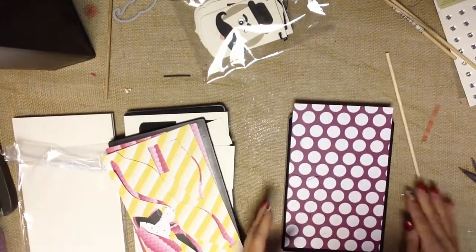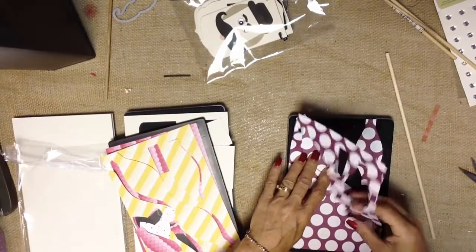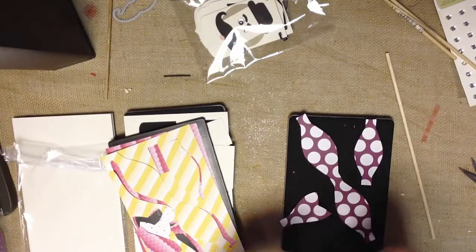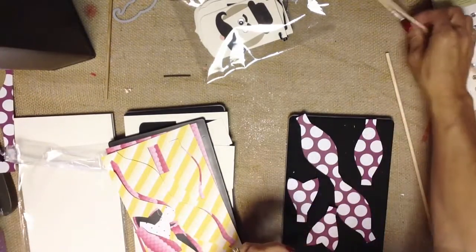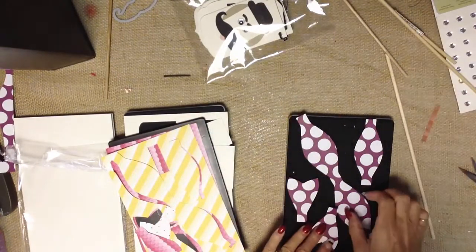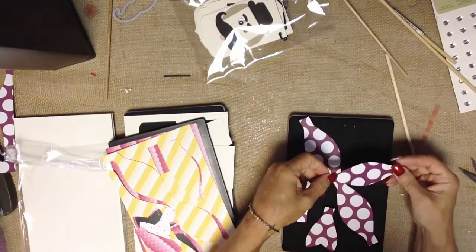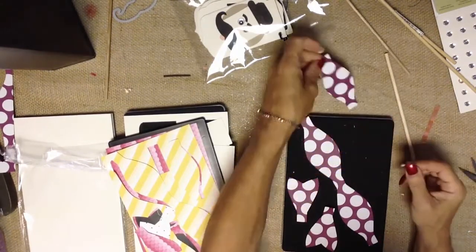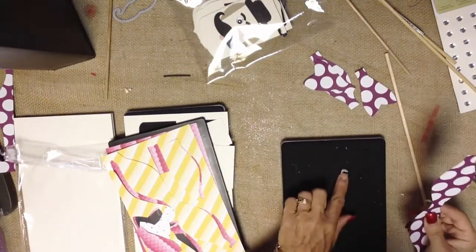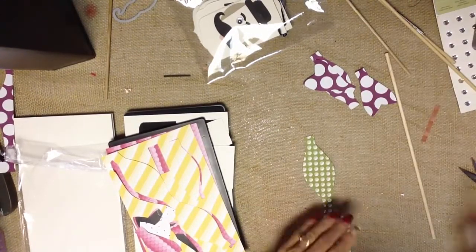Another fun Big Shot die that we have is our Gift Bow Die. Our Gift Bow Die is great for packaging and putting fun bows on things, but it's also great for creating these fun little bows to use as bow ties and hair bows for your photo props. When you cut your piece of paper, you're going to get a long piece, another single piece, tails if you want to use them, and the little band to put around. So let's go ahead and assemble that one real quick.